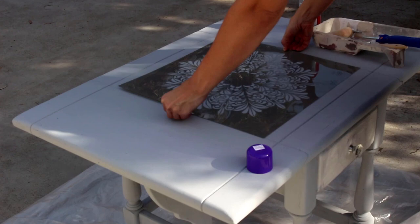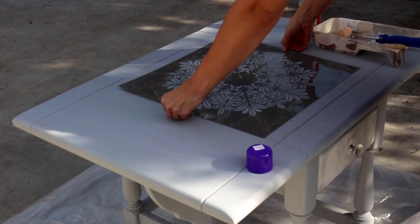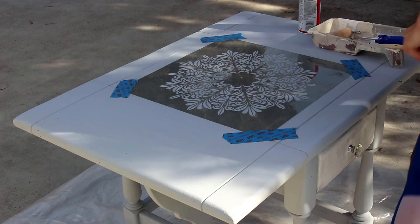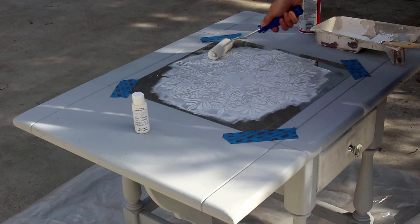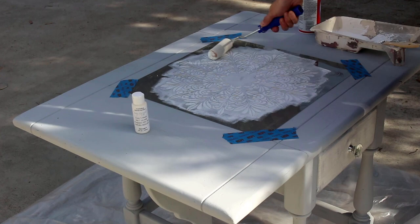When I apply a stencil, I always place where I want it to go, then I add Spray 77 — that helps keep the stencil in place so it doesn't rise up. Then I secure it with blue tape, take out my foam roller with the color I decided to use, and lightly go over the stencil in a lot of different angles. If you push too hard there's going to be bleed underneath, so you want to make sure that you lightly roll the paint on.